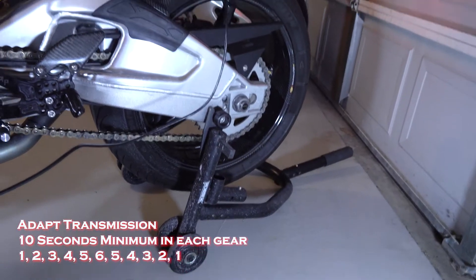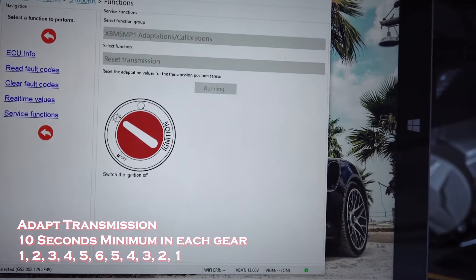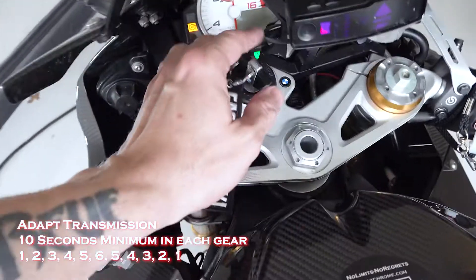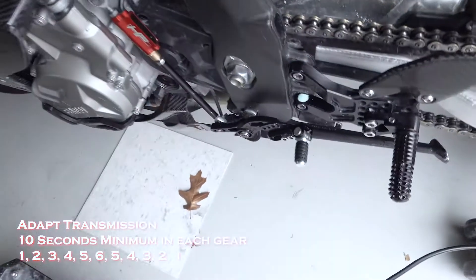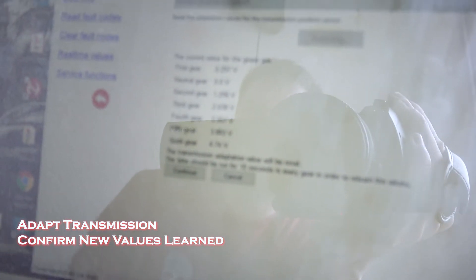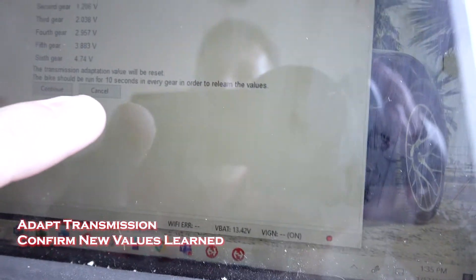I've got it up on its stand. I'm going to open the garage door so I don't gas myself, then hit the continue button. It's resetting — you can hear it. Now it wants me to turn it off, and then turn it back on. Service function completed. Now it wants us to basically re-adapt our gears, so I need to start it and put it through one gear at a time for at least 10 seconds each. If I hit run function, it looks like I've got voltages for everything, which is good. I'm going to cancel — I don't want to go through and reset everything. Everything looks good, so I'm going to cancel that. And I should be good to go.